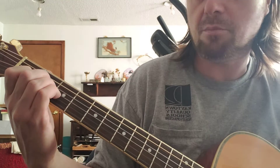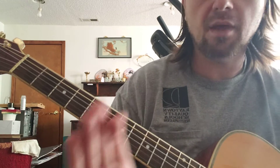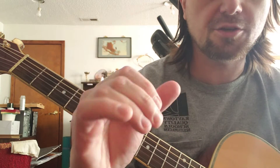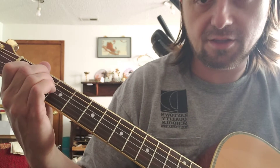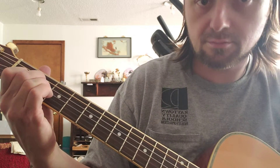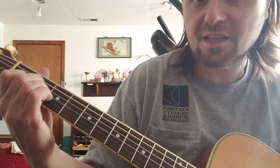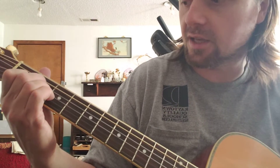Now, by maintaining this shape, switch back and forth between the two. Imagine your fingers as a claw — your hand is now a claw. You don't have fingers; all your fingers have the same shape and they all move together. Same relative basic hand shape, but two different chords entirely.